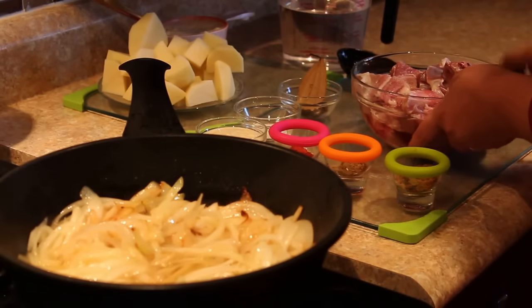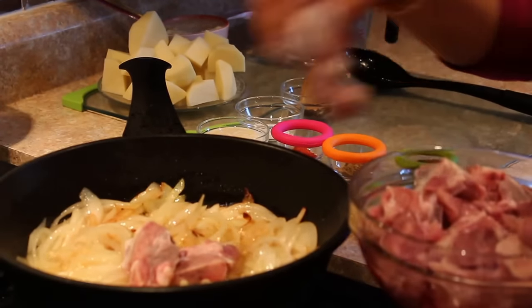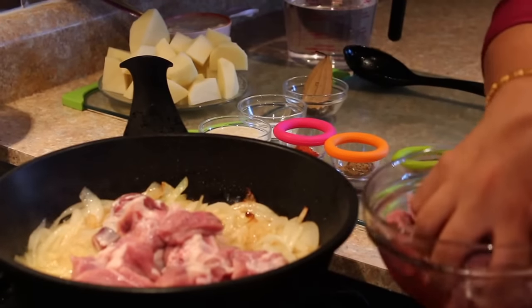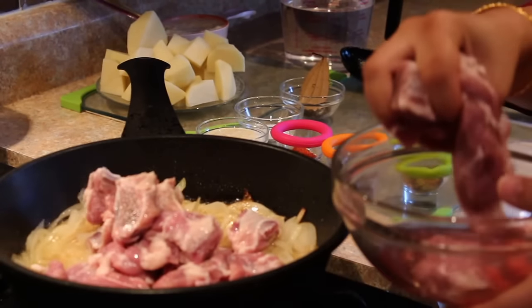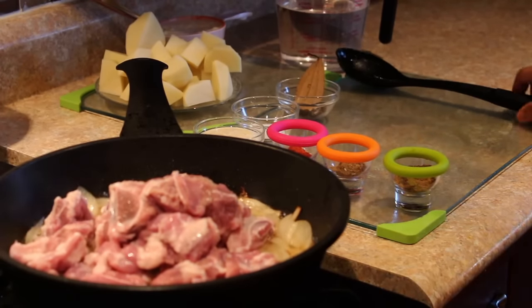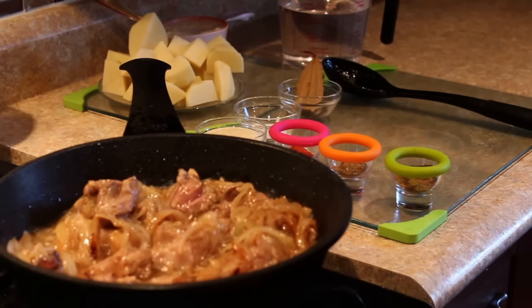Now at this stage I'll add the meat. We will sauté this meat for about 2 or 3 minutes and then let the meat water dry off. We let it cook till the original water from the meat dries off. The oil has begun to float and you can see the original water of this meat has dried off.